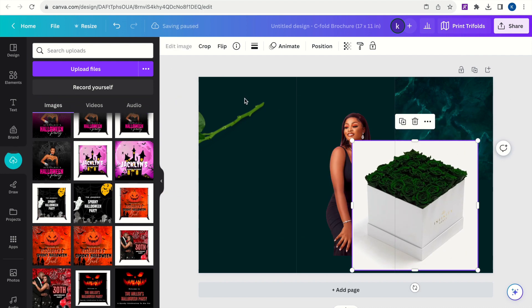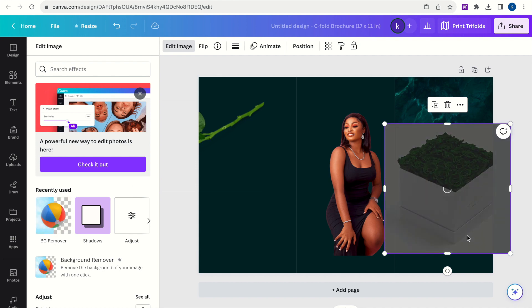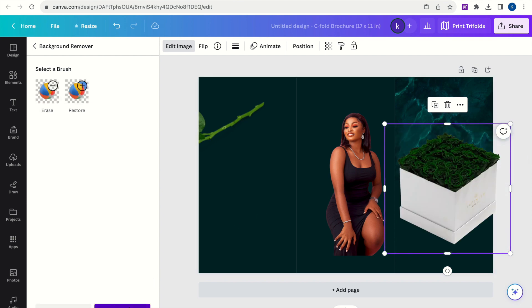Now that we have that covered, let's get into the size of this program. The most common size I use for a trifold is 11 by 17 — these are the standard size for a trifold. If you want to go a little smaller, you can go ahead and use 8.5 by 11.